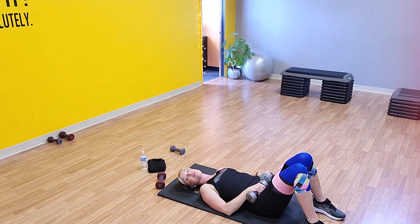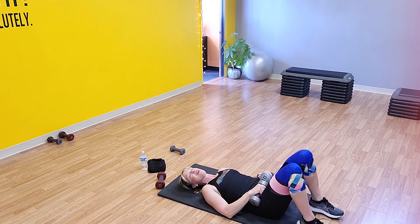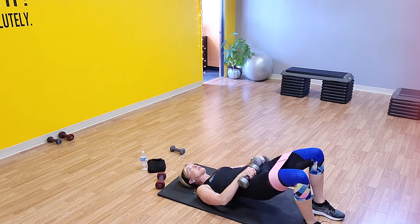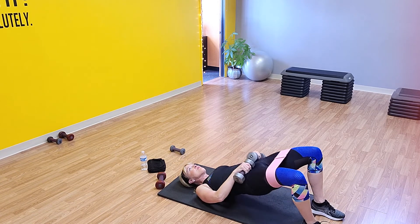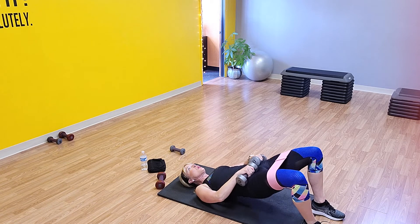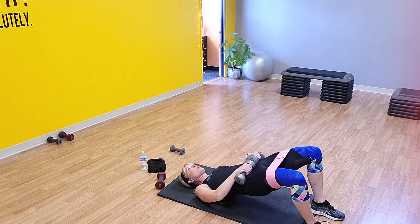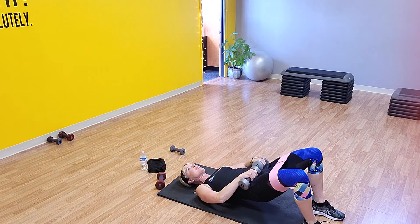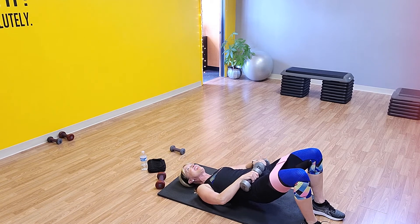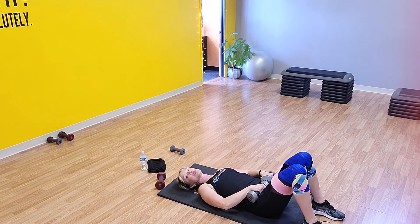Here we go — lift and press. Two — come on, squeeze your glutes. Three, four, six, seven — there's ten. Pulse it — go: one, two, three, four, five, six, seven, eight, nine, and ten. That's 2 rounds, 3 to go. You guys feeling it?